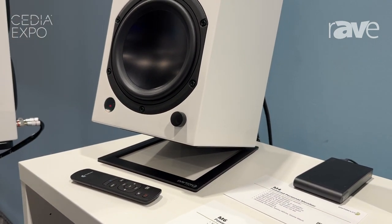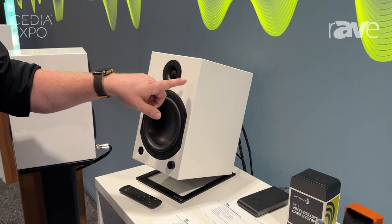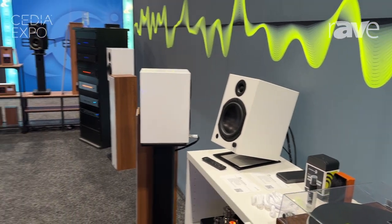We also have bass boost and a subwoofer output. These come in a 6-inch version and a 4-inch version in matte white, as well as matte black.